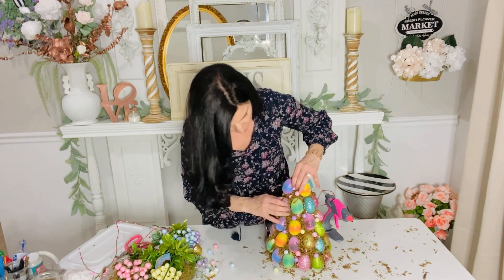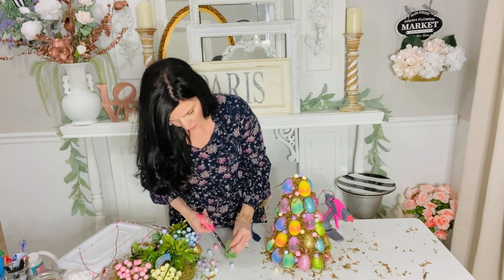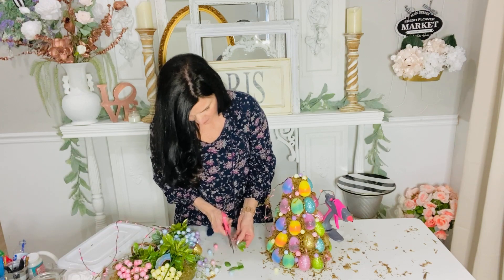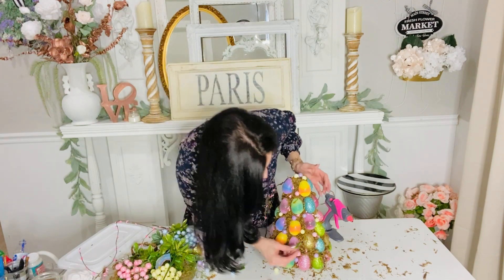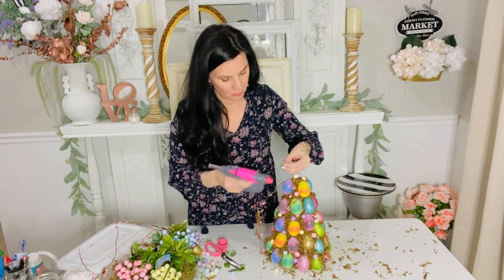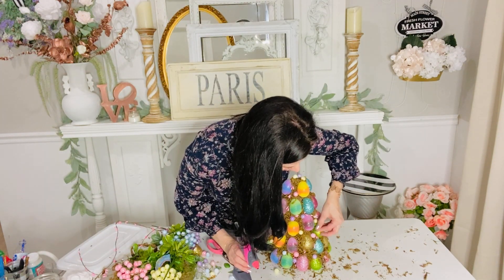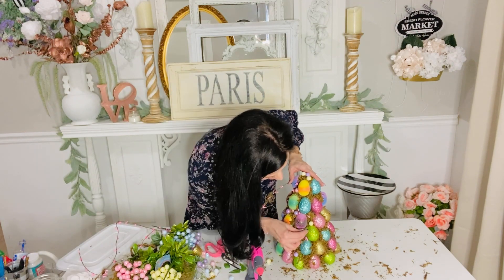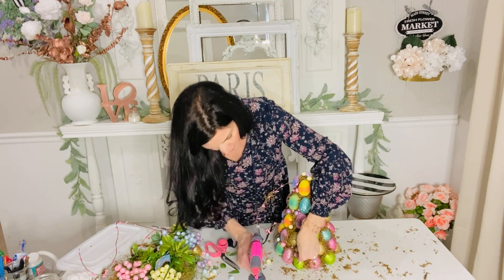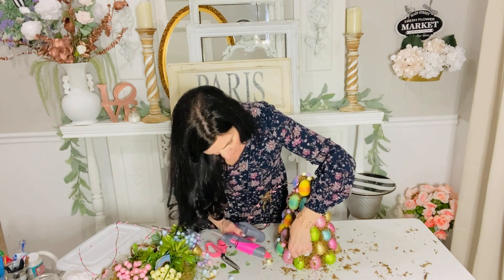I also want to note this cute little top I found at the thrift store - I believe it was like three to five dollars, so I was really excited to find that. The little tassels hanging off of it kept getting in the way of my crafting, so I may end up just cutting those off. Anyway, just continue to glue some goodies in between your little eggs, have fun with it, get creative, and go for it.